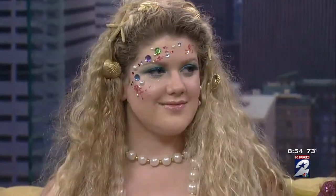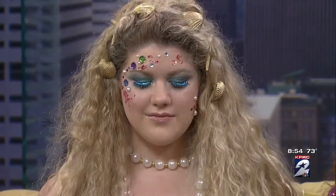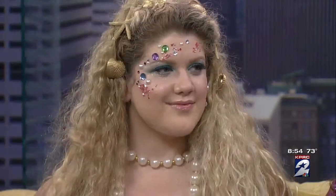How do you do the glitter on the lashes? Do you do that beforehand? You actually buy the lashes that way — that makes it easy. And then we've got some shells in her hair to give that whole 'I came out of the water' effect. It's beautiful.